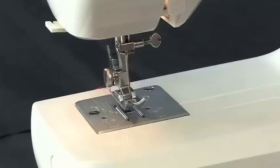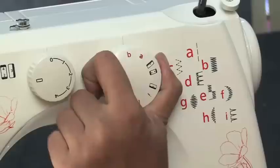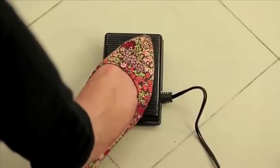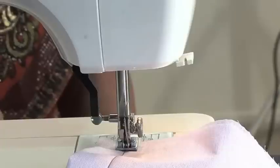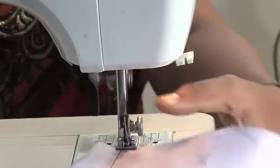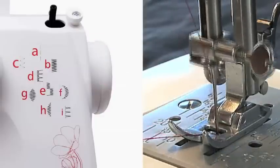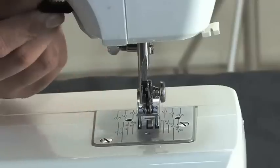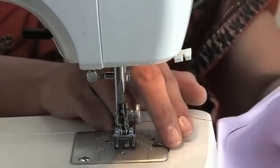Sewing: place your fabric under the presser foot. Lower the presser foot using the lifter, and then select your design using the stitch dial. Step on the foot controller slowly to begin sewing. After completing your stitch and before removing any fabric from the machine, be sure to move the hand wheel counter clockwise until the needle is at its highest position and begins to descend. Then raise the presser foot lifter located at the back to remove the fabric. This process will help avoid any thread jamming the next time you sew.